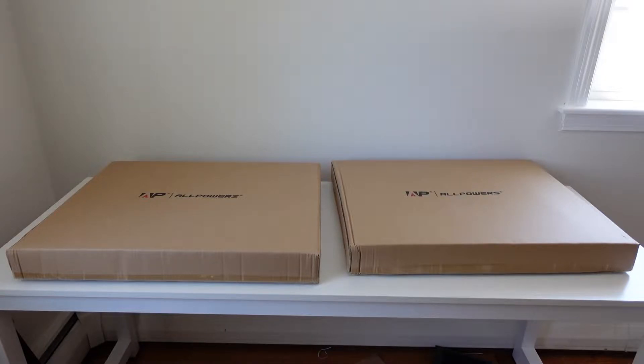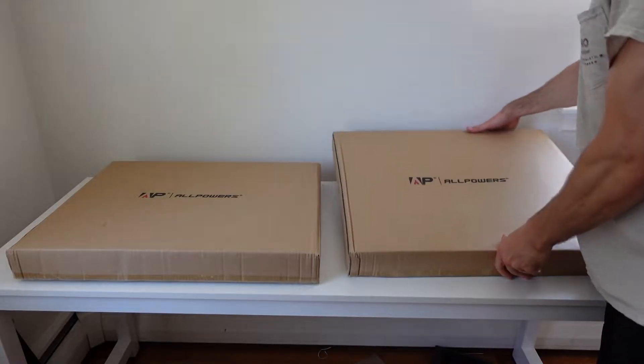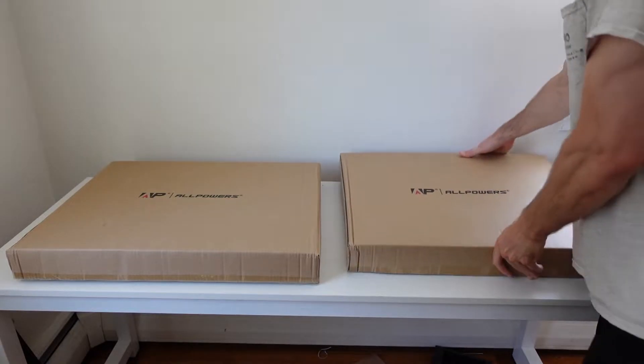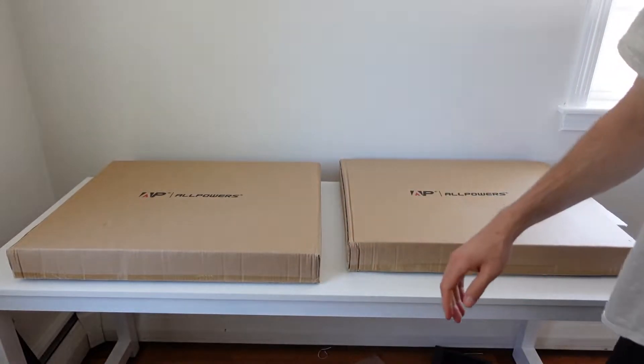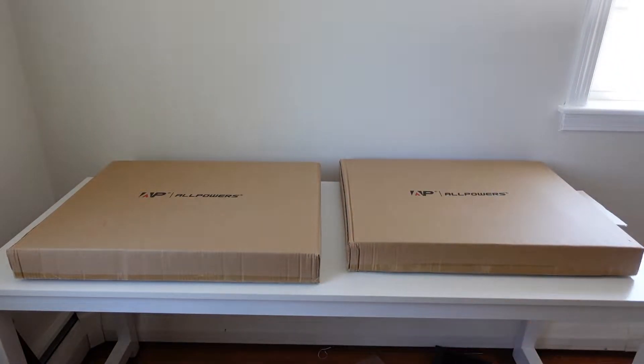This right here is a double pack of 200-watt solar panels by AllPowers, model number AP-2X033. There's one 200-watt panel in each box. I'm going to be unboxing these, setting them up outside, and plugging them into an EcoFlow Delta Max to see what kind of input we get with these two solar panels running in series.